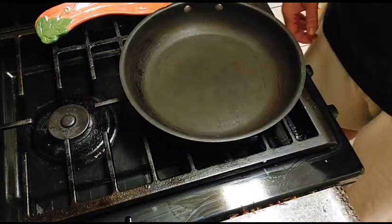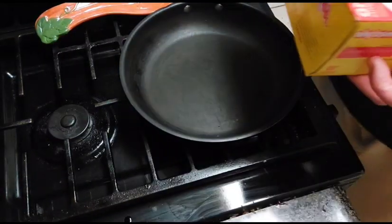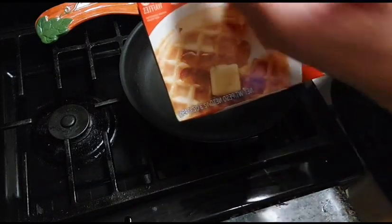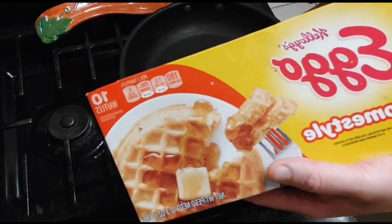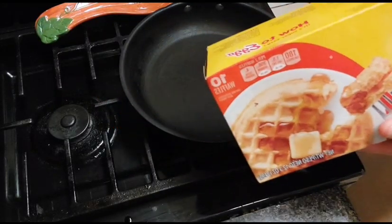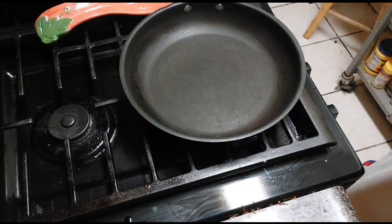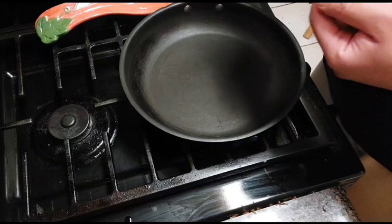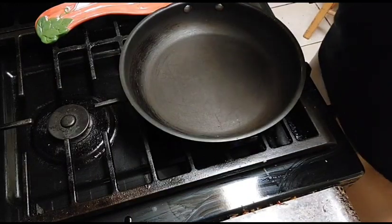Now we're about to do the waffles. We're going to be using Eggo waffles. They said to use the mini ones, but my grocery store didn't have any mini ones. So I'm going to use these and cut them down into four squares to make them into sliders. But if you can find mini Eggo waffles you can use those, or if you've got a mini waffle maker at home you can make your waffles homemade too. Today we're keeping it amateur.